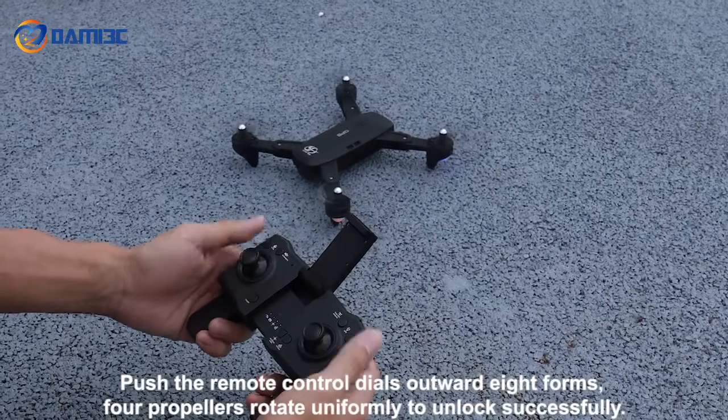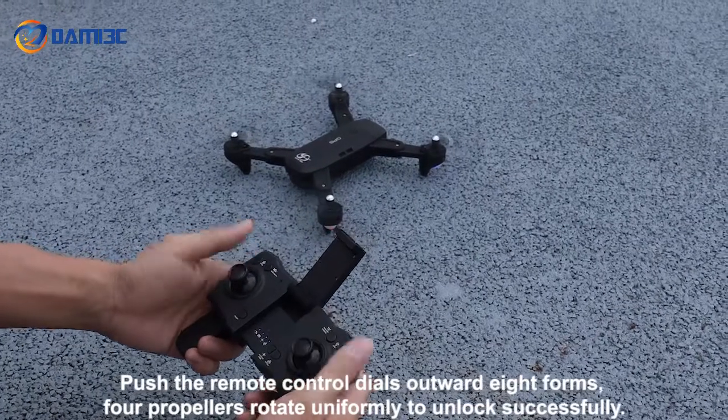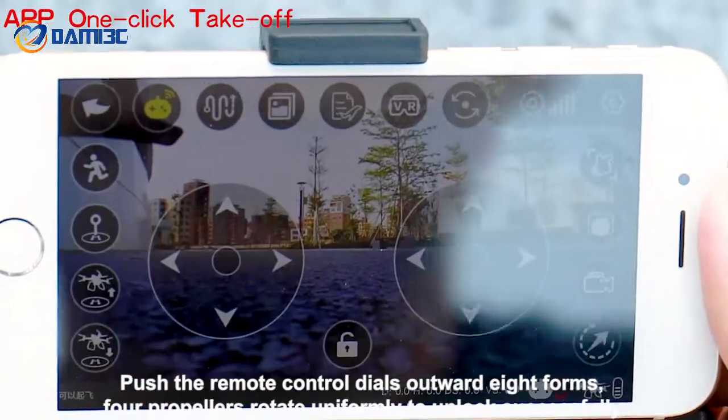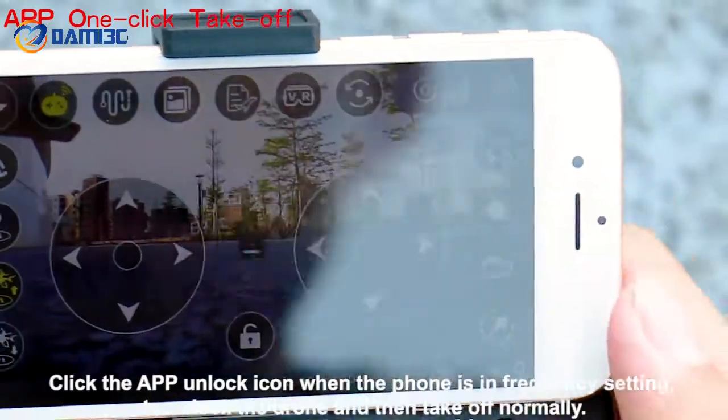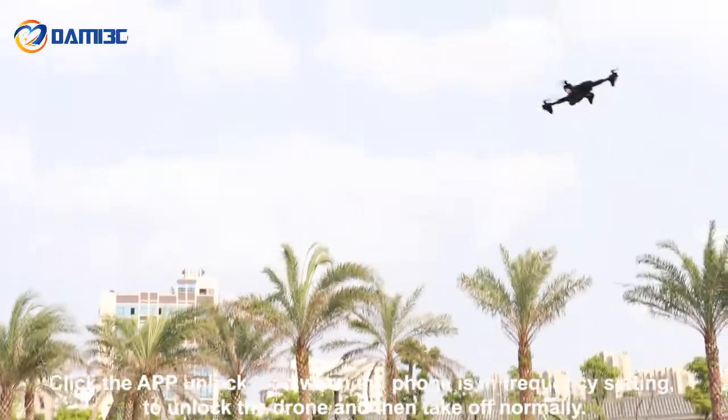Push the remote control dials outward — eight forms, four propellers rotate uniformly to unlock successfully. Alternatively, click the app unlock icon when the phone is in frequency setting mode to unlock the drone, and then take off normally.